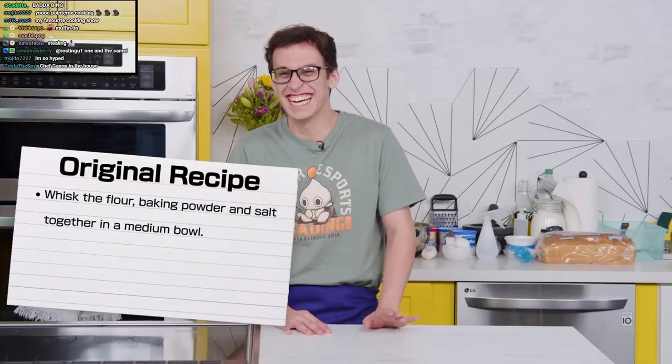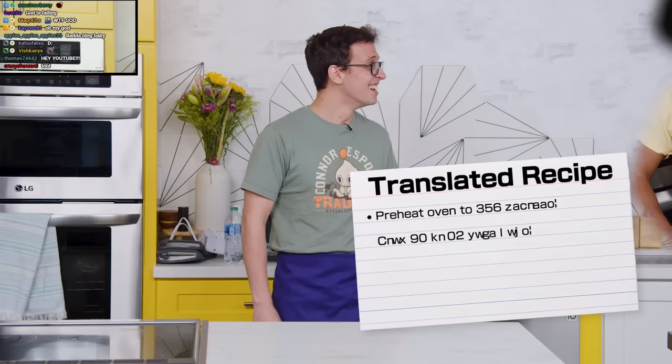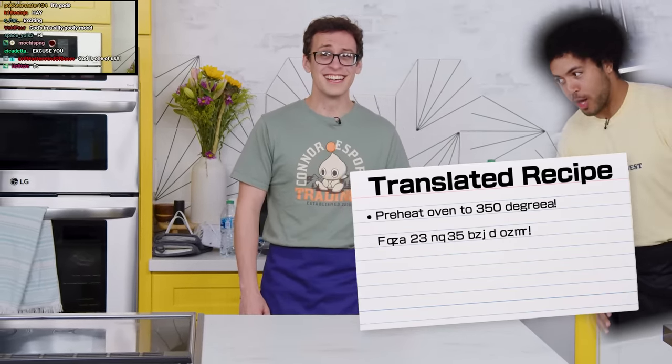That translates to step one: preheat the oven to 350 degrees. Grab 12 or 24 cake pans. That's how it is. That was good, that worked out really well.